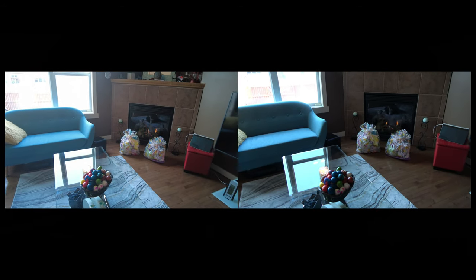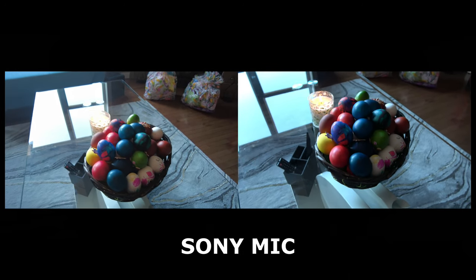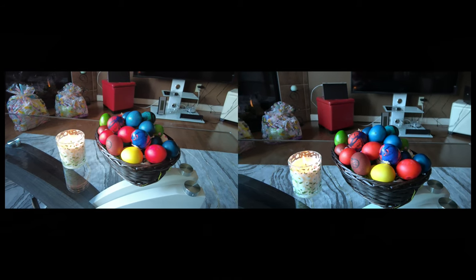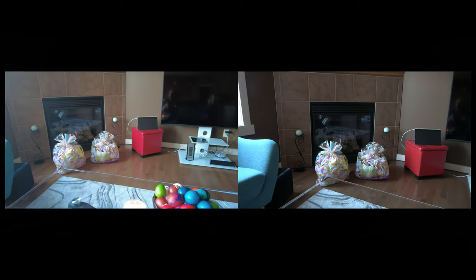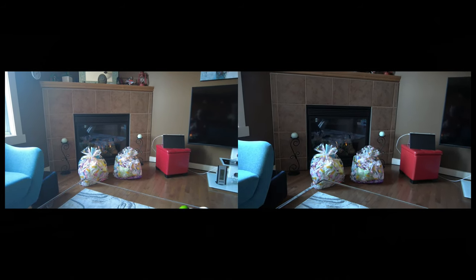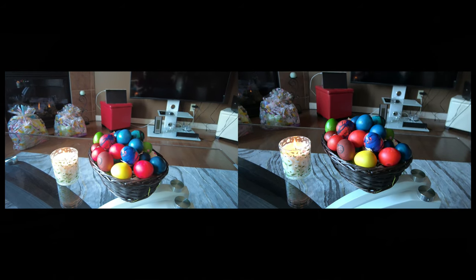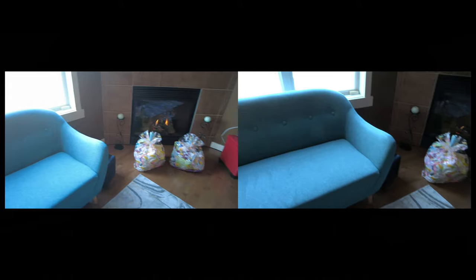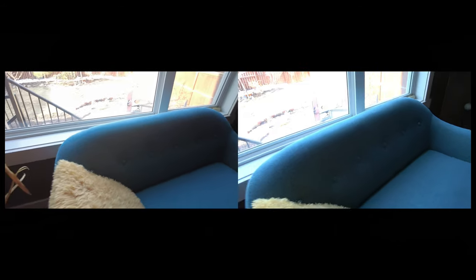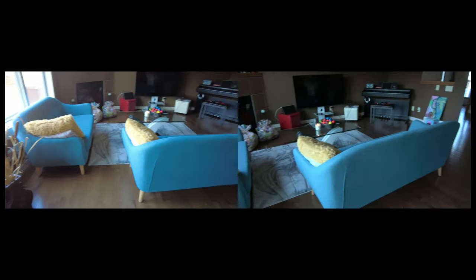Lastly, today's Easter and this is the main event. I'm going to do it all in one shot because these are the kids' presents and they're just waiting to come down to open them. That's the Easter basket — yellow — and this is also a kind of turquoise-green bluish combination from the sofa and love sofa.